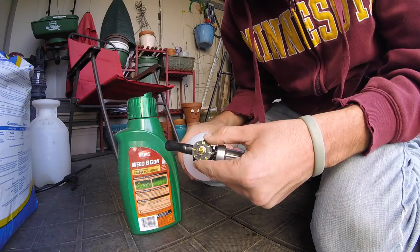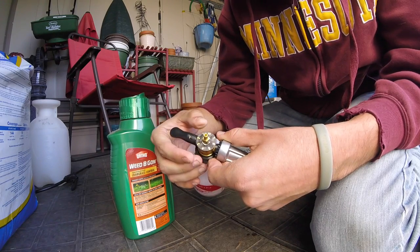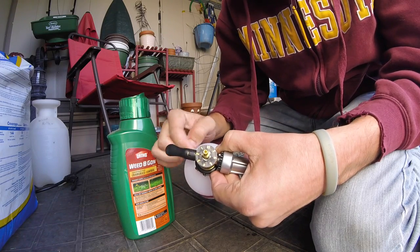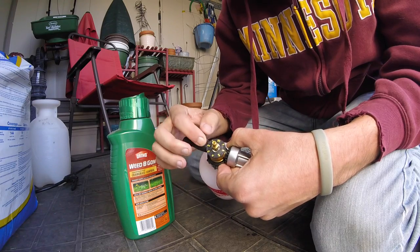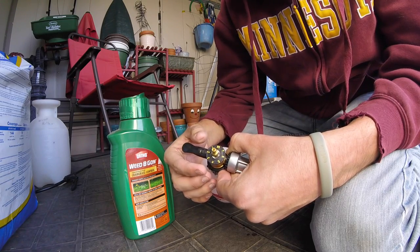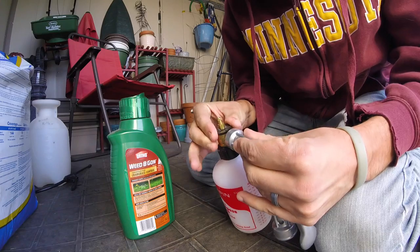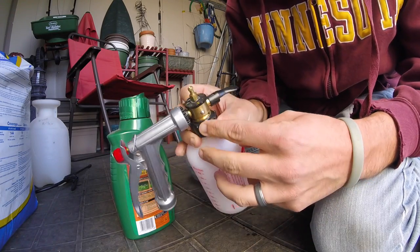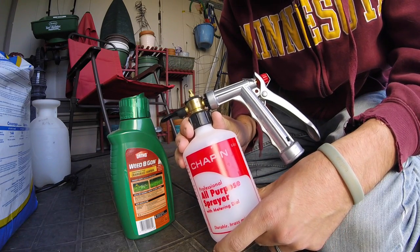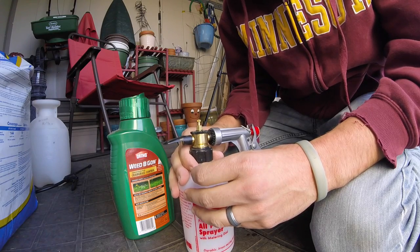This works a little bit differently — the directions mention the Ortho dial-and-spray applicator, which I don't have. This one does not have ounce settings on the top; it has tablespoons. I looked up the manual and it said two tablespoons is equivalent to one ounce. Since we need two and a half ounces, that means we're setting this dial to five. Now we're at five, so all we're going to do is fill this thing up, hook it up to the hose, and spray half the yard — that part by our small oak tree where the clover is the heaviest.